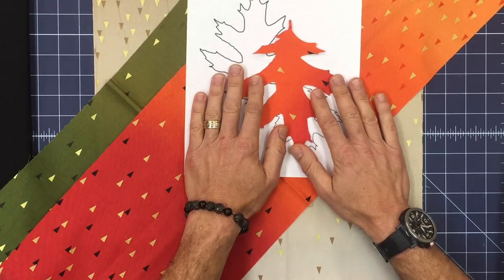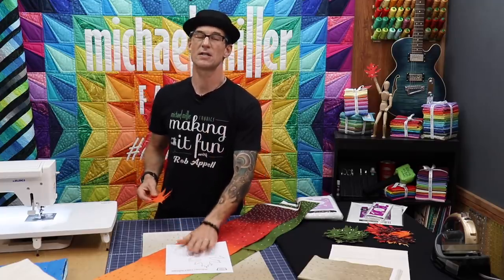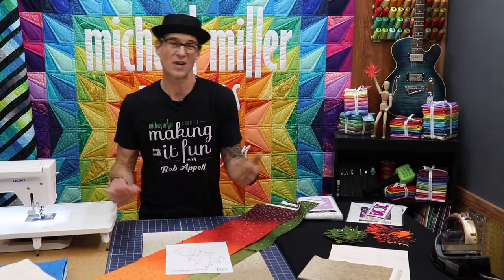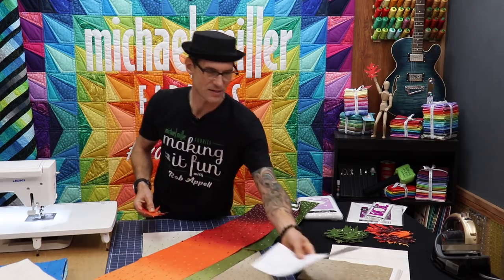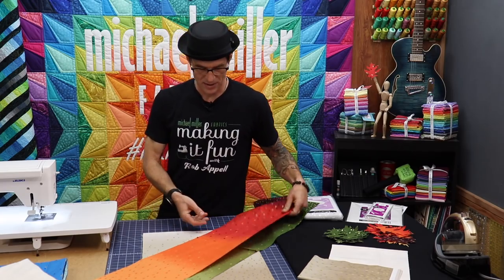We are doing these as raw edge applique. I love Heat and Bond and I printed out sheets because I wanted it to be fast and easy — I didn't even want to spend the extra time tracing. So I basically printed two, traced two. That is in the description below — you'll need that. We're going to dive right into the way we're going to put our table runner together today.